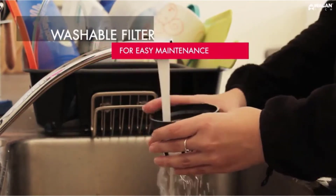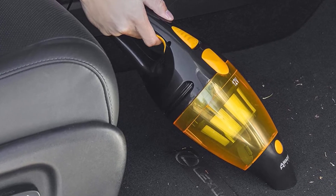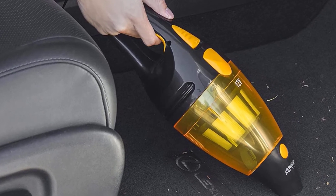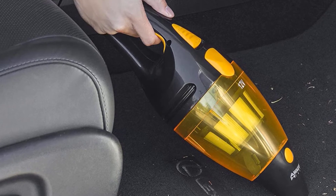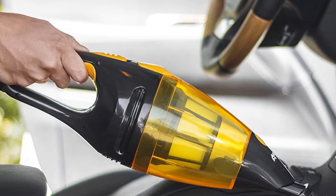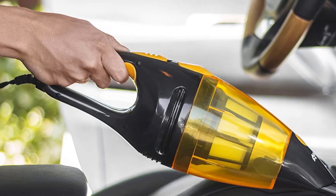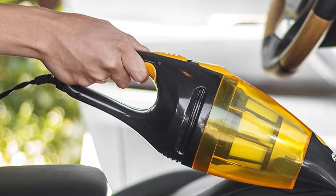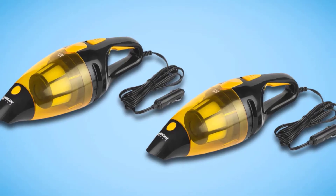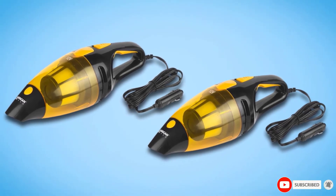It also has the power to suction up most messes, including those made with pet hair, spilled food, dirt, and dust from outside. Its powerful motor allows this handheld vacuum to clean up messes in mere minutes. Its innovative HEPA filter removes close to 100% of contaminants like dander and dust that can bother your allergies, and it can even be taken out and hand-washed easily. This handheld vacuum is also ideal for use in cars because it is lightweight and fits easily in your budget.